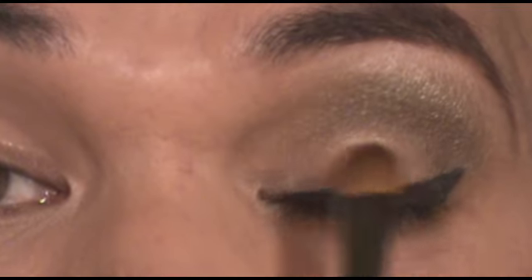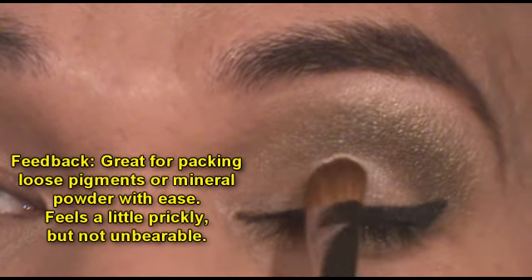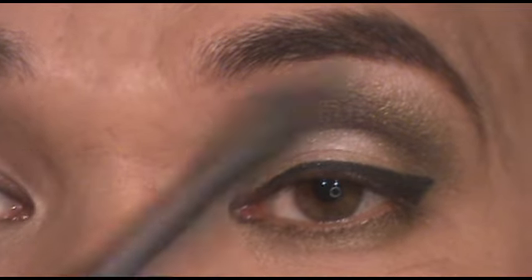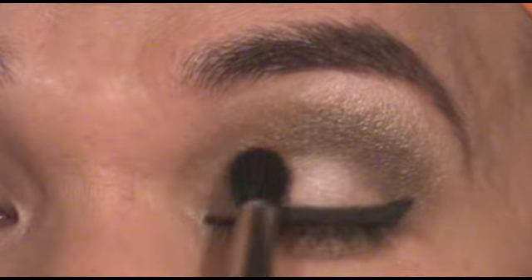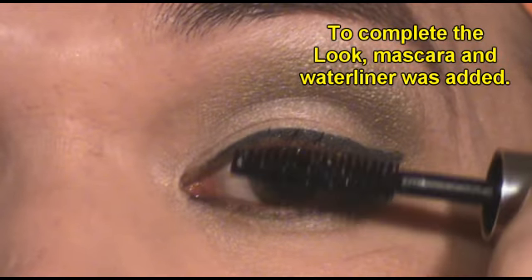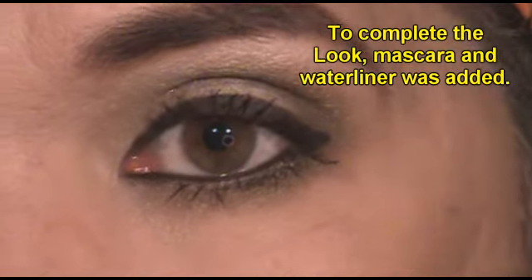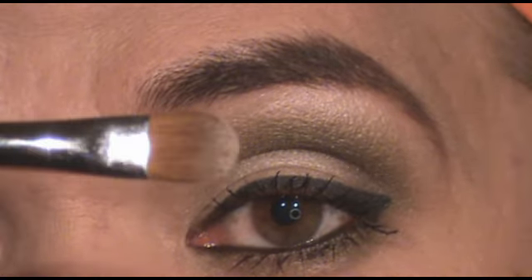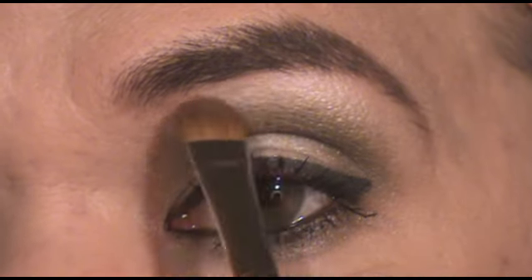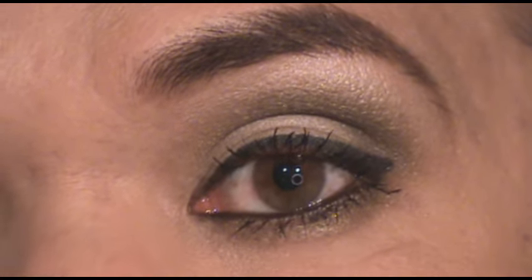Finally, using the SS252, I'm going to add highlight right in the ball of the eye, right on the lid, just to give it a little more highlight. Then once again using the blender brush — the SS224 — to blend that. To complete the look, I'm adding black mascara. And then using the SS252 one more time to clean the brow bone area and highlight it. And there you have it — an eye look using all the eye brushes from the Sigma makeup brush set. Thanks for joining me. Until next time.